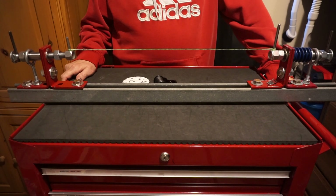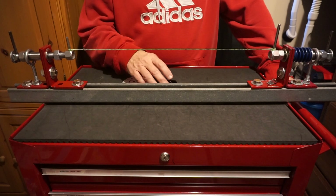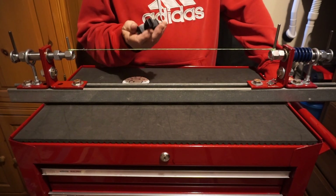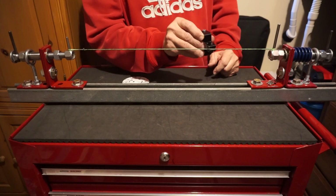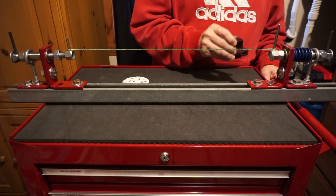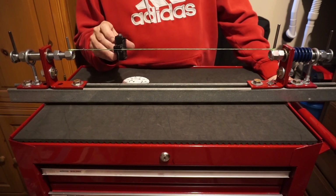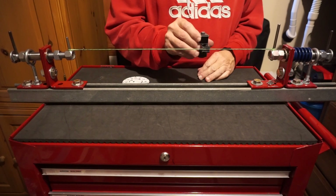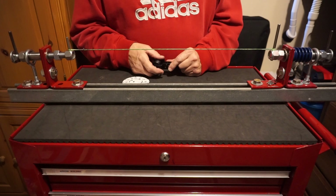Hi, Automan26 here. In this video, I want to clear up some confusion that arises when guys try to serve the bowstring and wonder what direction to rotate their bobbin — going inside out on one side, outside in, or serving in different directions on the center serving. What direction do I rotate my bobbin?